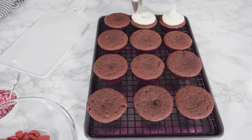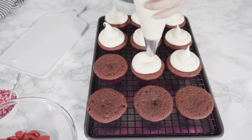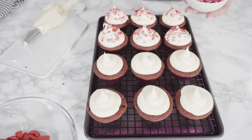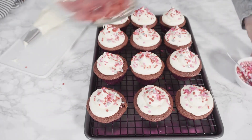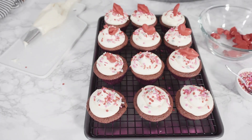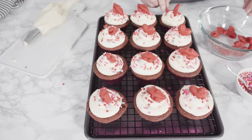Frosting: one package (8 ounces) softened cream cheese, one-half cup softened butter, 4 cups confectioner's sugar, one teaspoon vanilla extract, and 2 tablespoons of cinnamon powder.